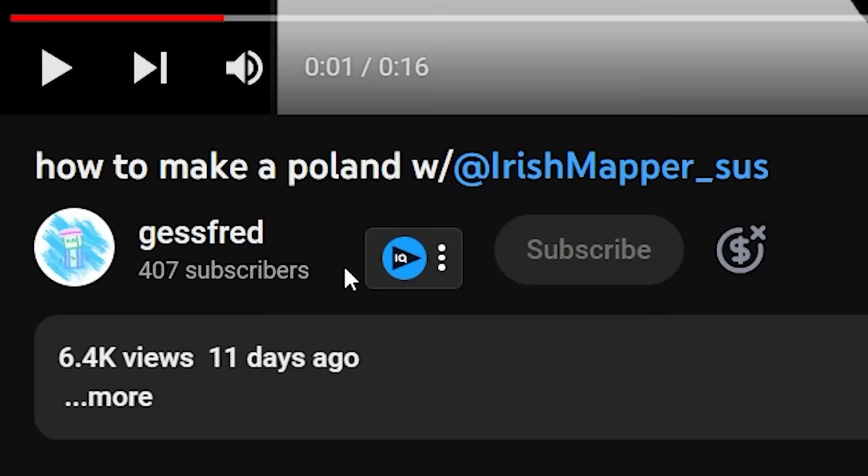Invade and occupy Poland. You have to invade and occupy the Polish a little bit with a lot of different countries — and that's how you make Poland. Wow, that was really simple. That's the simplest recipe I think I could ever come across. That video was by Jess Fred — please go subscribe, small channel deserves more subscribers.